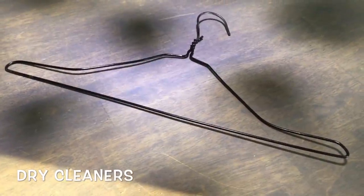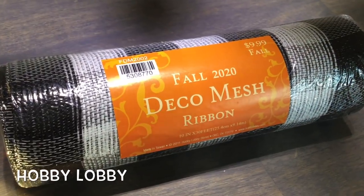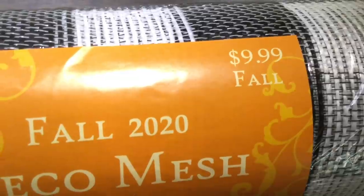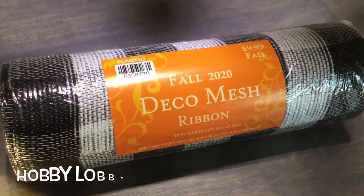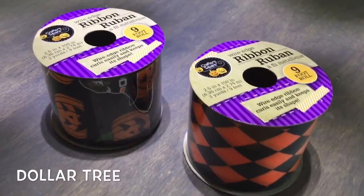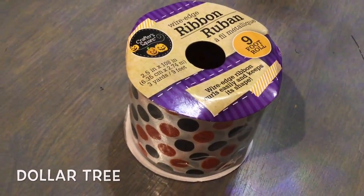All right, let's make a great swag. We only need a wire hanger and some deco mesh. This one is on sale at Hobby Lobby right now for only $6 — it's 10 by 30 — and we're only going to use half. That's a $3 cost, guys.